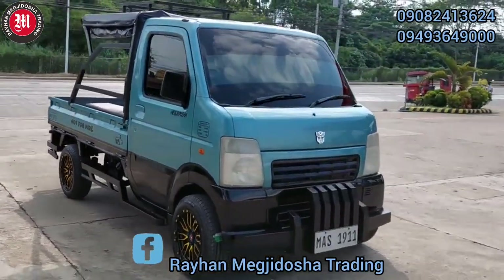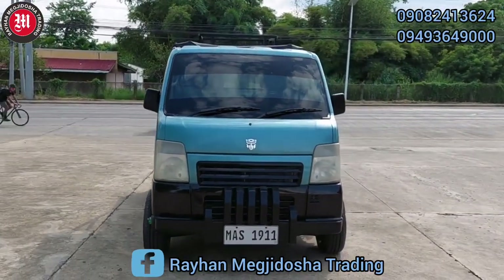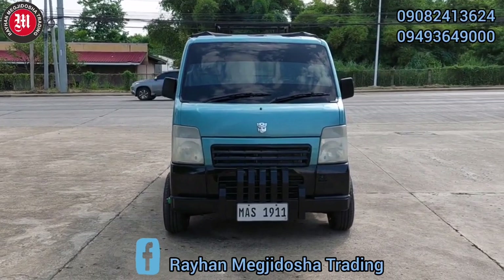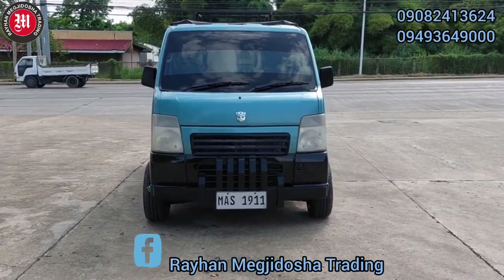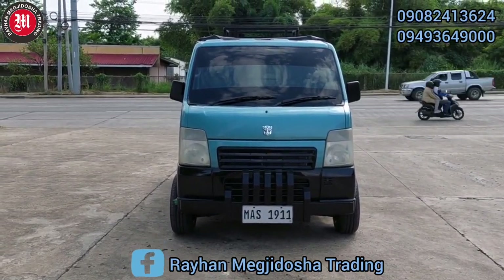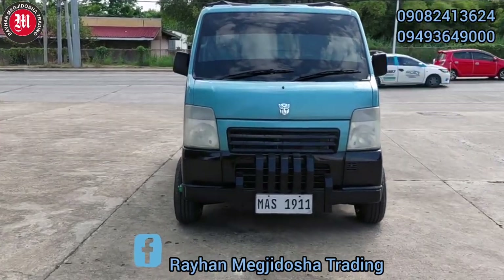Ang price po ng ating unit ay nasa 265,000 pesos — all in na po yun, wala na pong hidden charges. Ano po pong hinihintay natin? Come on, visit us at Kilometer 311 Katalunan Pequeño, Davao City. Maaari din po kayong kontakin sa aming Facebook page Raihan Megjidocia Trading at RINR Surplus Multicabs and Trucks, at maaari din kayong tawagan sa mga numero na nasa inyong mga screen.